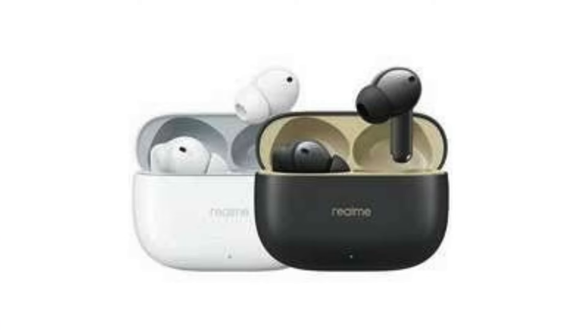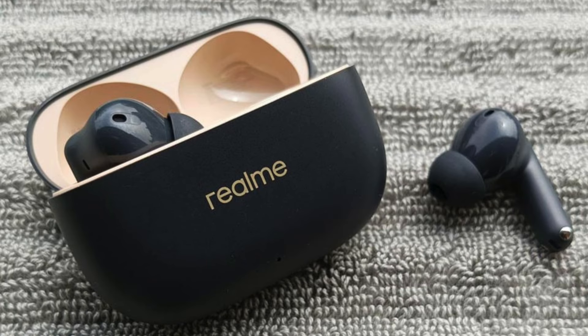Unboxing and design: The Realme Buds T300 come in a sleek and minimalist package. Inside, you get the earbuds, a compact charging case, extra ear tips for a perfect fit, and a USB-C charging cable. The design is stylish and modern with a glossy finish available in black or white. The included ear tips come in various sizes, ensuring a secure and comfortable fit — essential for the best sound and noise cancelling performance.